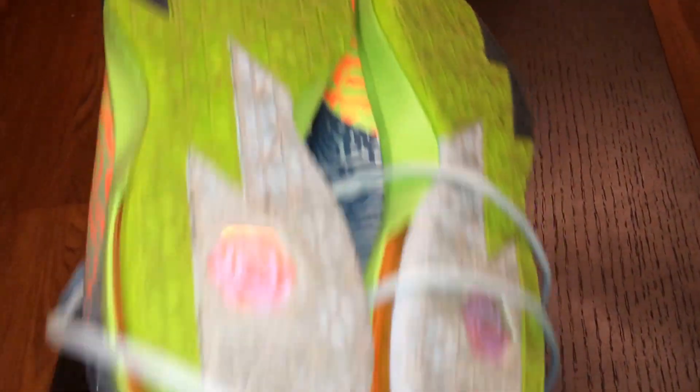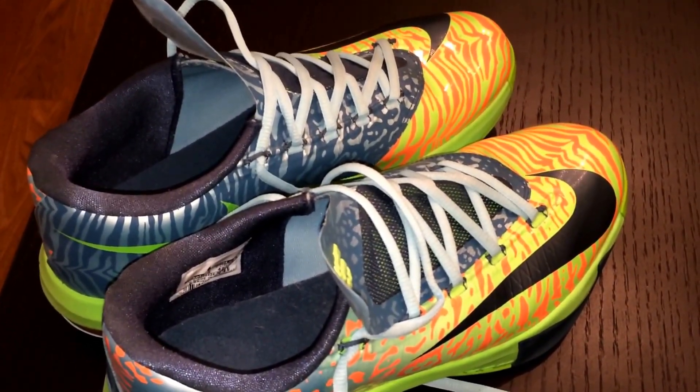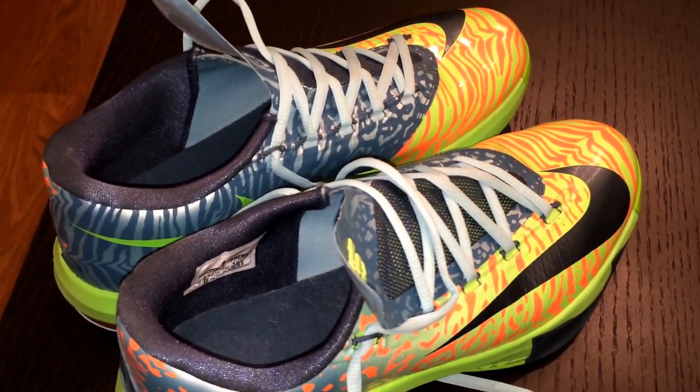Here's the shoe — like I said, of course they're dirty because I wear these a lot, but I'm about to show you an on-feet look of the KD-6 Liger, and then I'll finish up the video. So here's the look on-feet.